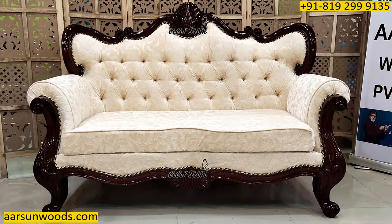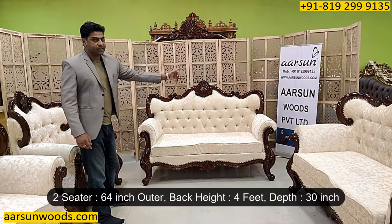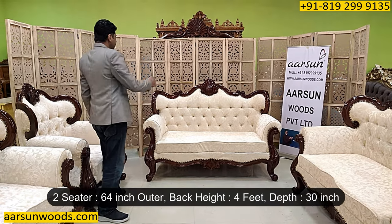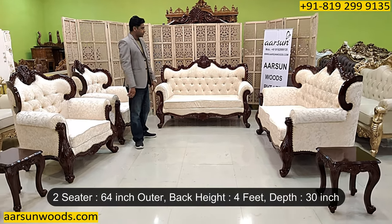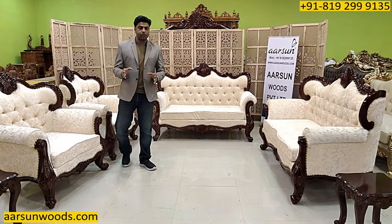Now about the size of the 2-seater. The 2-seater you see here is 64 inches out and out, quite close to 5 and a half feet. The back height is 4 feet — 48 inches — and front to back this covers 30 inches of space, that's 2 and a half feet.